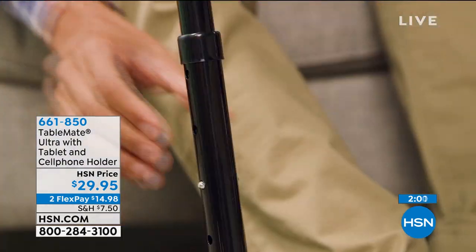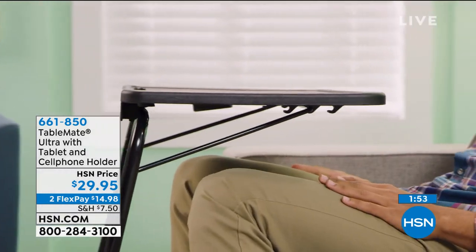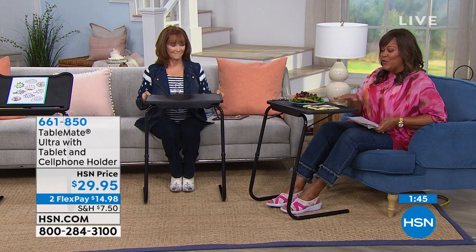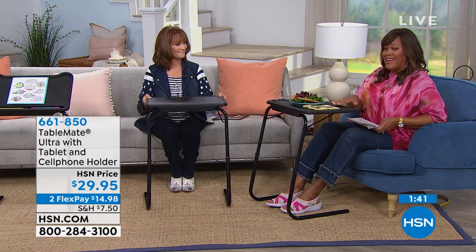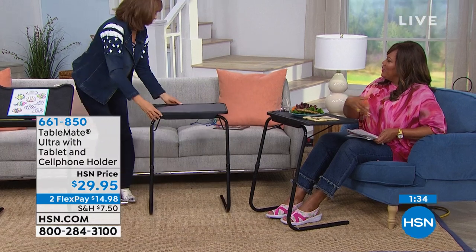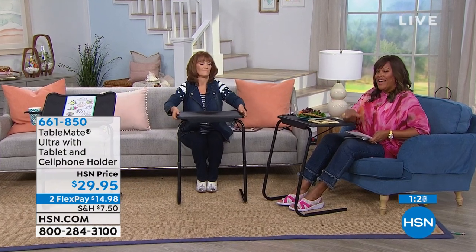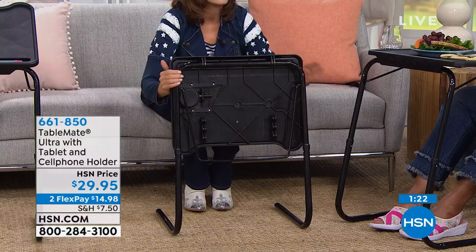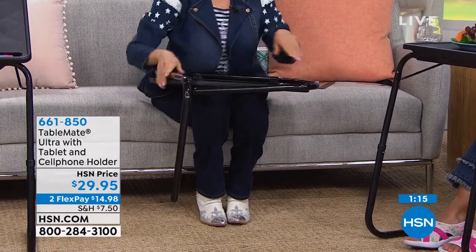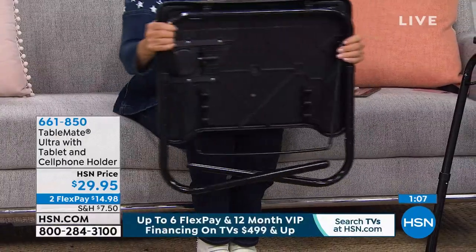$14.98 gets it home on two flex pays. Use your HSN credit card and get a third flex payment — no interest to get this home. It makes a great gift for college graduates moving to a small apartment, or for heading off to a dorm room. It's also perfect if you're visiting someone recovering in hospital or at a senior center — only six pounds, sit right there with them, have dinner, help check emails. You can even take it in an RV or on a boat — it's totally waterproof.